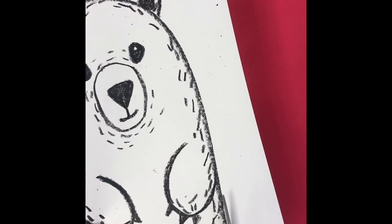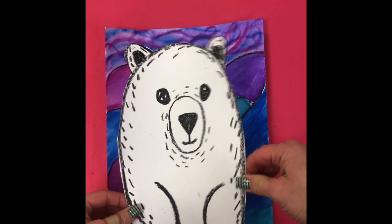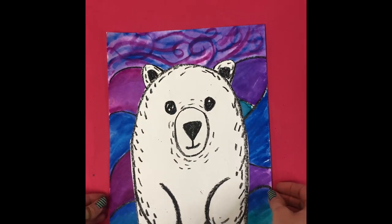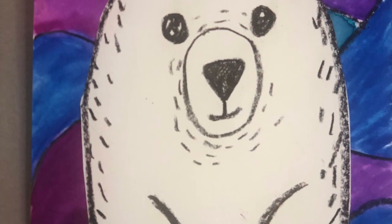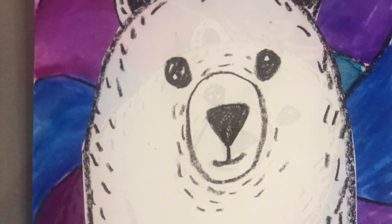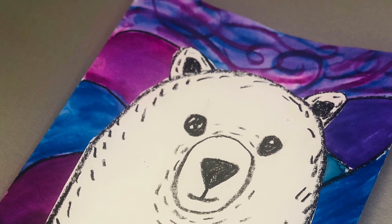Now we are ready to cut out our polar bear and glue him down to our beautiful landscape painting. I hope all my little artists enjoyed creating this fun and colorful landscape with a cute little polar bear. I want to send a special thanks to Deep Space Sparkle for this great lesson idea.